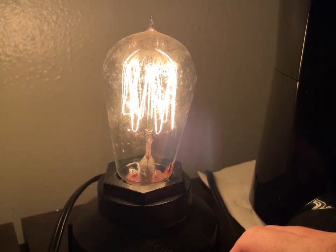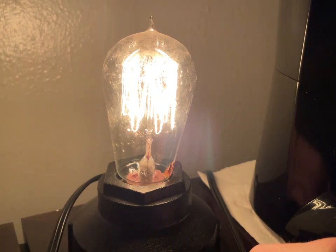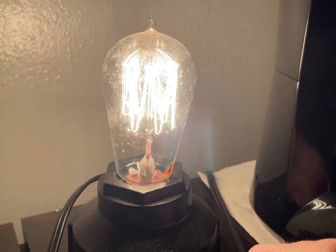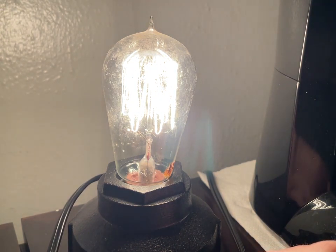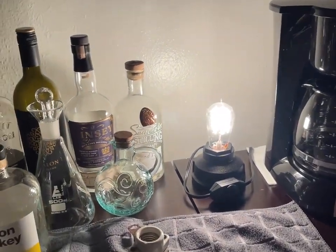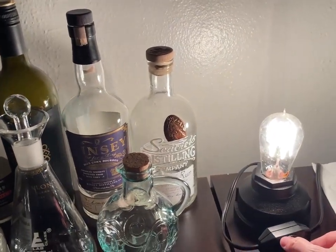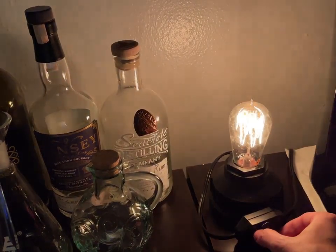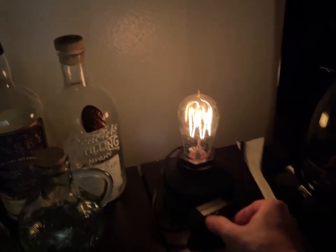Look at that. Wow. This is kind of mesmerizing. Holy cow. This light — it's a really white light. That is kind of amazing. It's a different color temperature. It actually burns brighter. That's kind of wild.